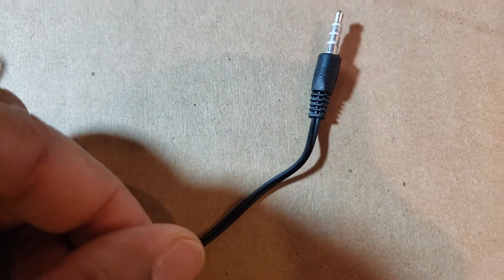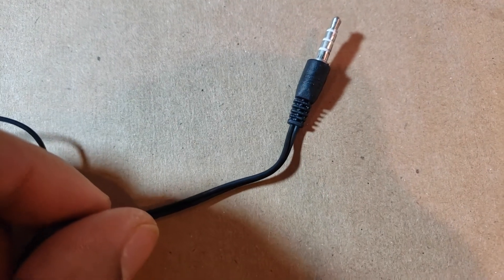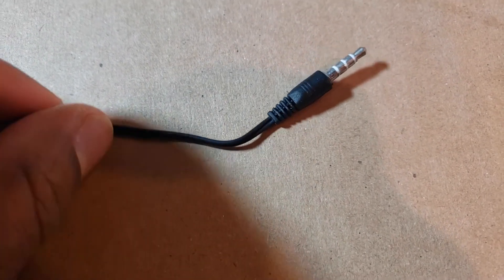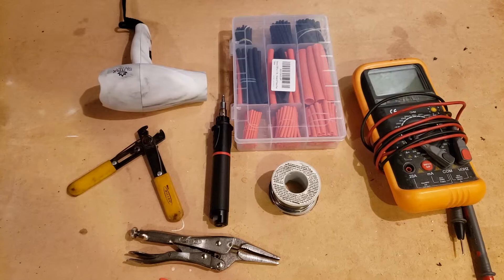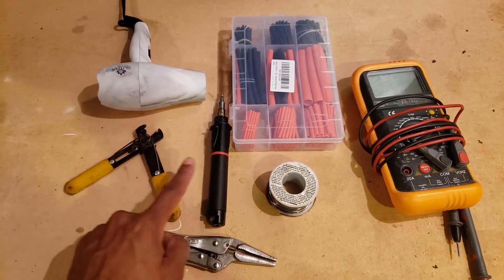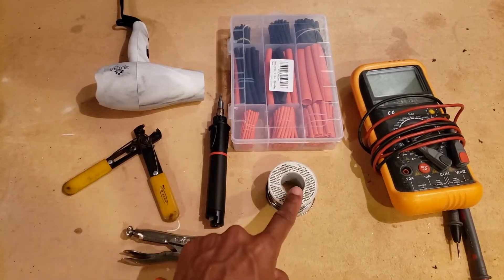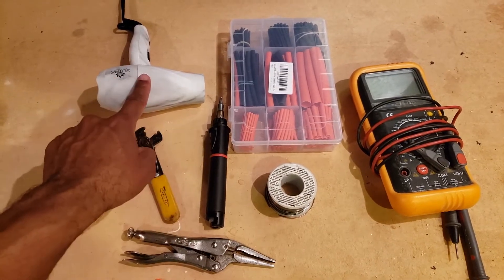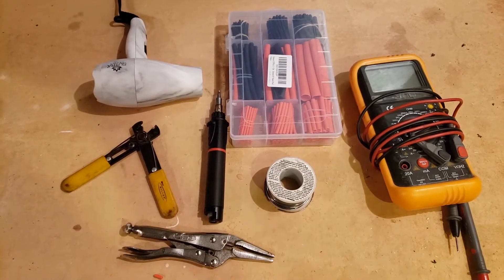One thing that has me a little worried is this connector has two wires glued together going into the terminal — I haven't worked with that before, but we're going to find out quickly if that matters. The other things you're going to need for this project include locking needle-nose pliers, wire strippers, a soldering iron, heat shrink tubing, solder, a heating device like a hairdryer, and most importantly a digital multimeter.